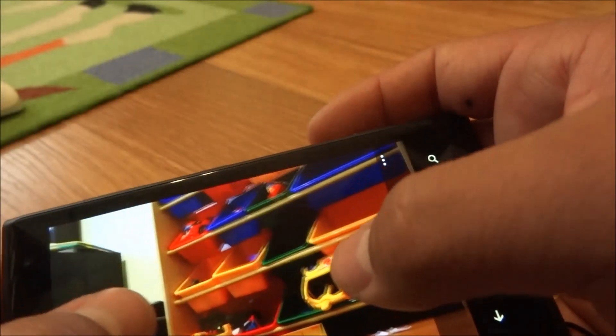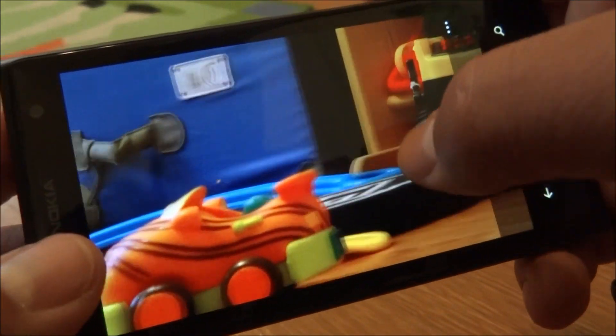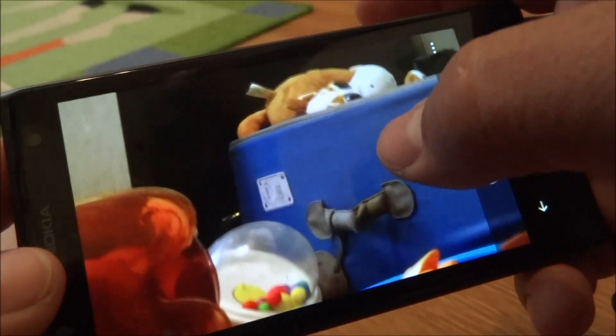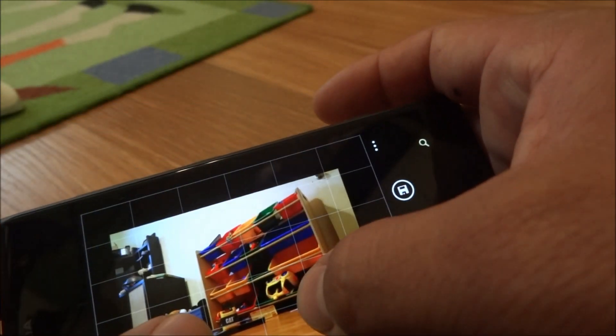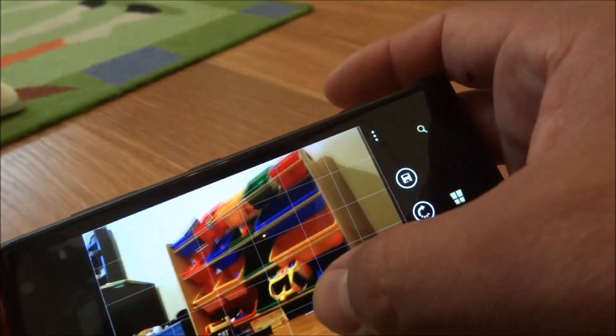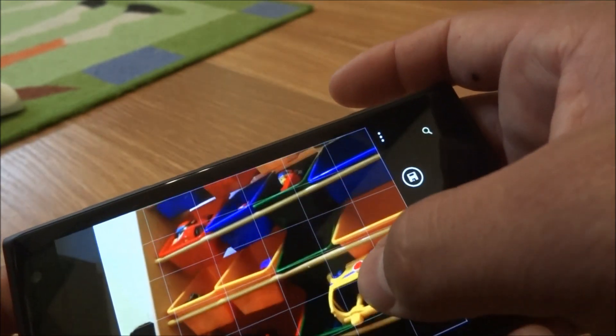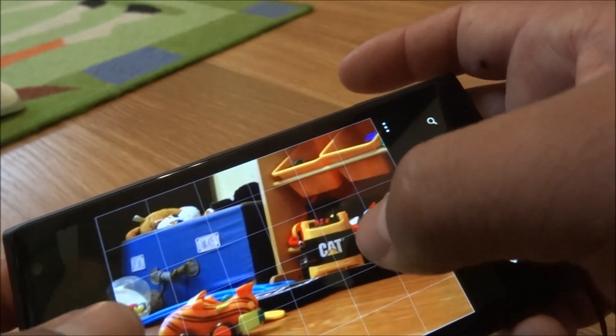First we'll take a look at what we could zoom into — that's where the 41 megapixels comes in handy. I could reframe this photo, so let's go ahead and do it. Here you could zoom in and out, you could rotate the image, and let's say I want to bring it in and bring it down to one of these toys right here.